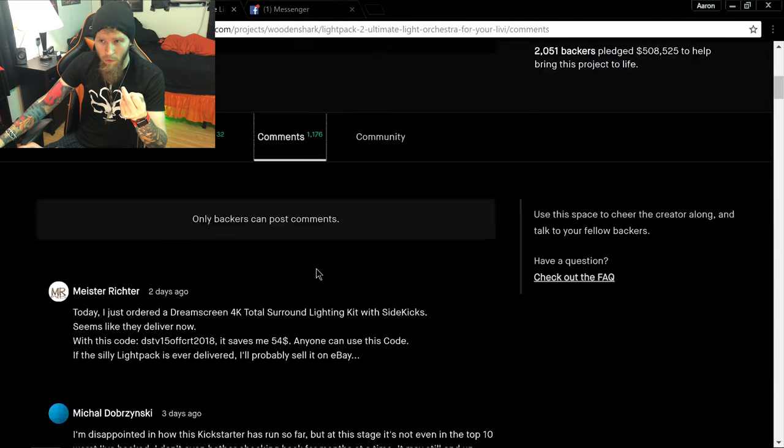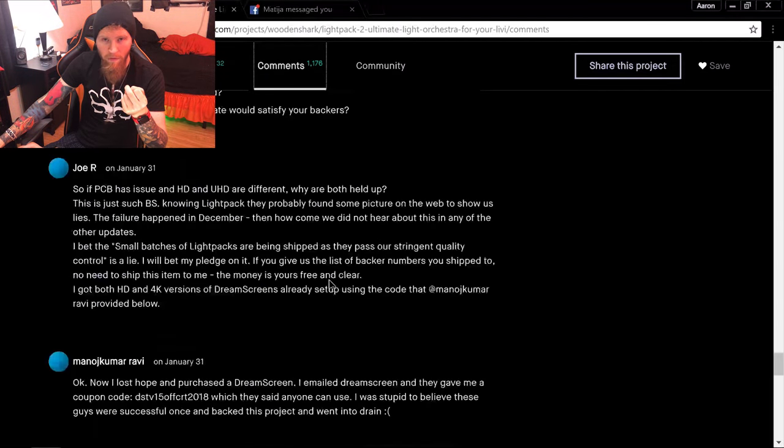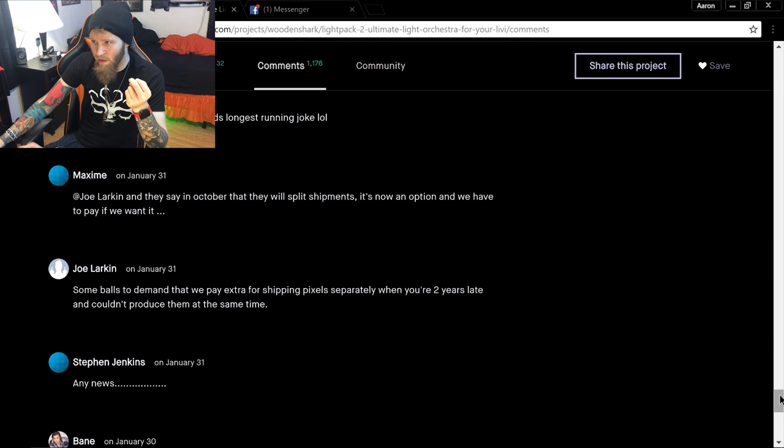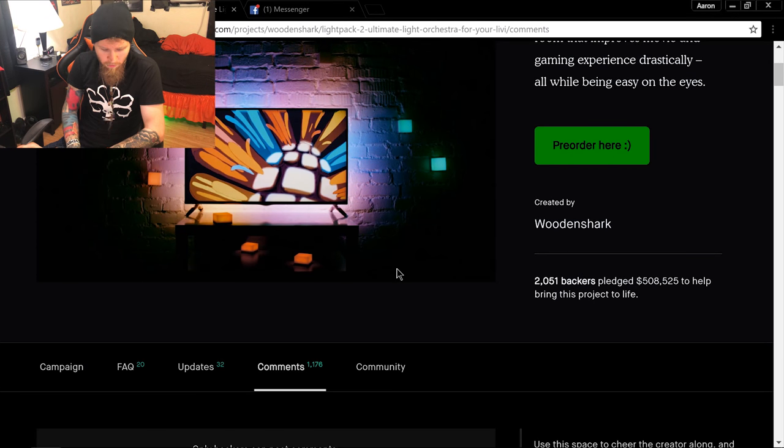They're deleting critical comments and censoring people. I implore you to look through the comments on their Kickstarter project — you'll see a lot of mine on there. I'm not getting belligerent, but I wasn't very happy.